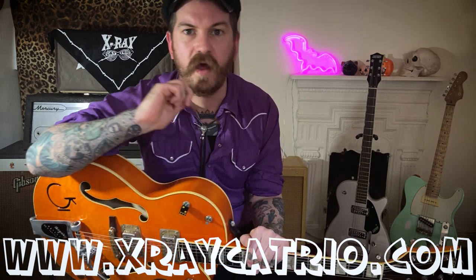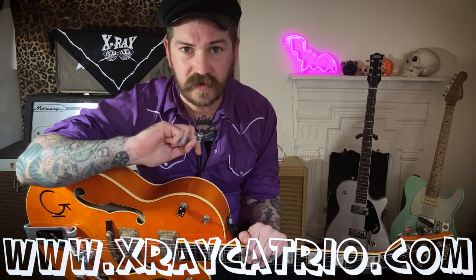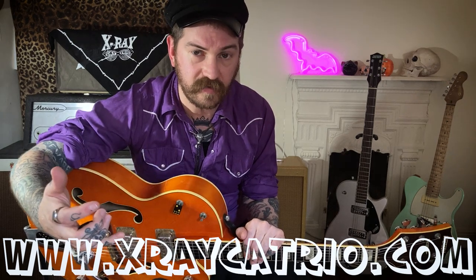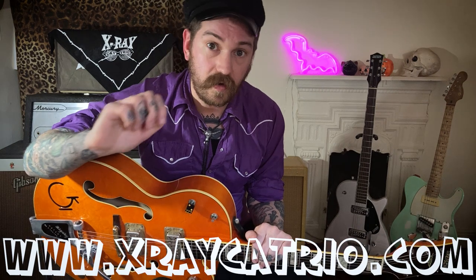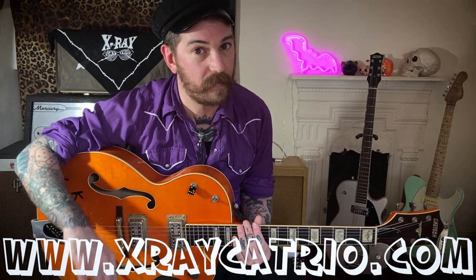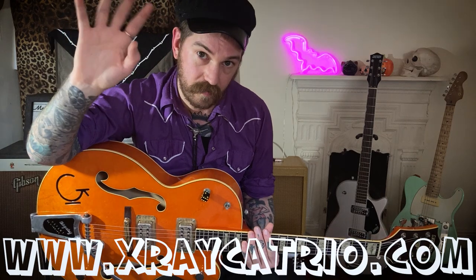If you want me to tab it out for you correctly, come and join my Patreon — I take requests there. I also take requests down here in the comments, so feel free to ask. I think that's going to be it — enjoy that one. Let me know if you want to see anything else, probably more Cramps or whatever. Visit the website, I've done a couple of other Cramps videos — go and check them out. Thanks for watching, see you later!